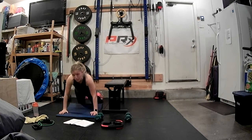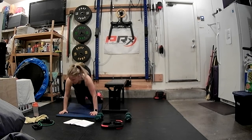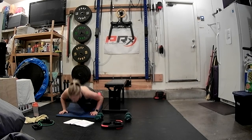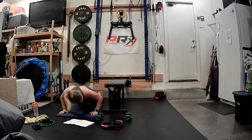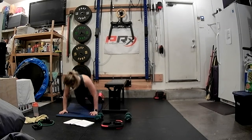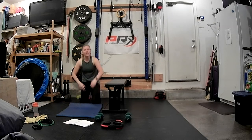We've got eight pulses: eight, seven, six, five, four, three, two, one. Lift. Eight singles down and up: eight, seven, six, five, four, three, two, and one. Shake it off.